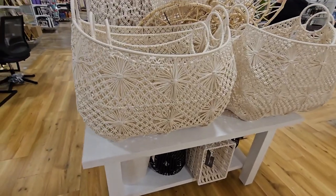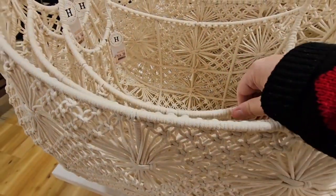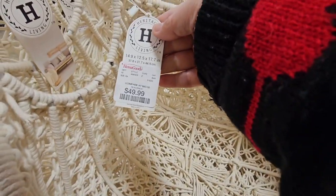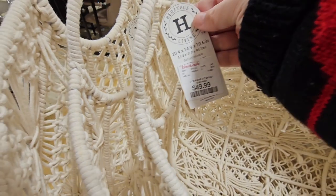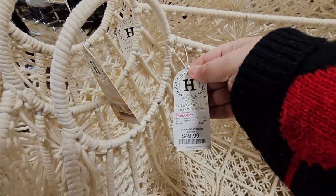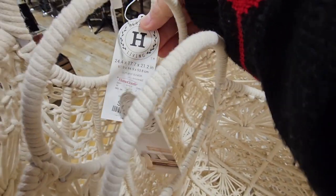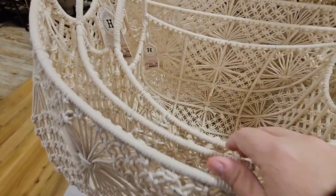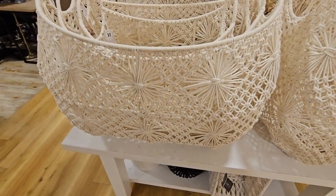And these baskets — look how gorgeous these baskets are. How much are these? $50. And then we got three sizes — the second size is $50. Well I would definitely get the larger one for $50, and then this one is $80. I know these are definitely an expensive basket, but look how unique. I love stuff like this.